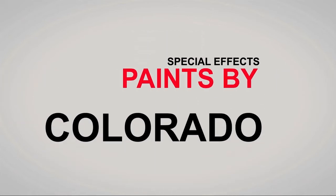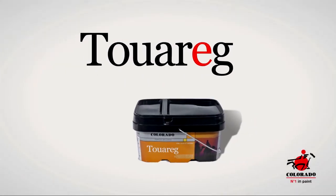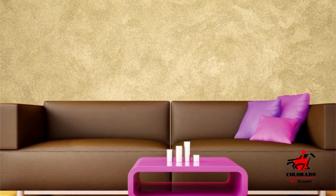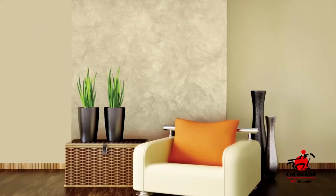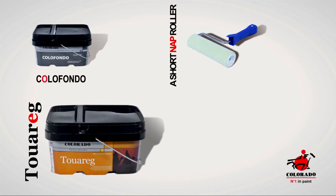Special effects paints by Colorado, pearly and subtly metallic, the Tuarag decorative painting will make your home a symphony of lights and colors. To apply the Tuarag paint, you will need the color fondo, the Tuarag paint, a short nap roller, and a plastic trowel.